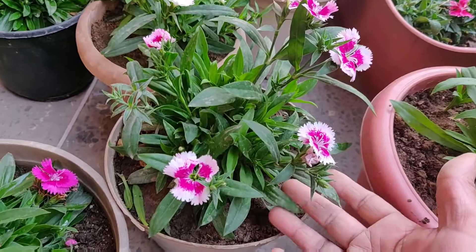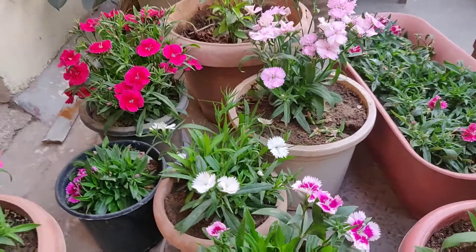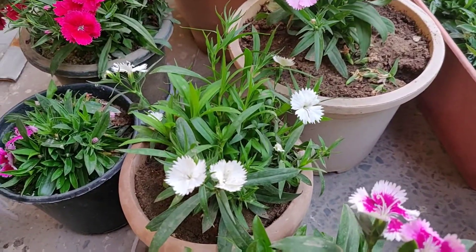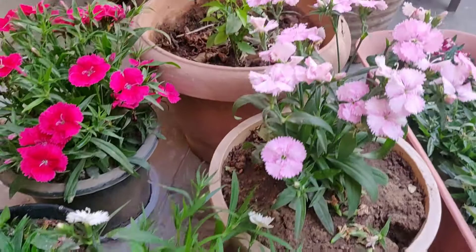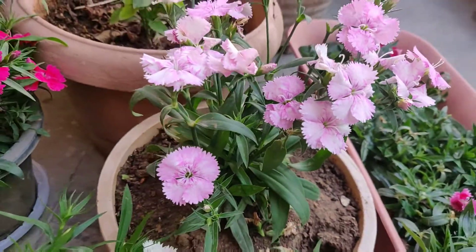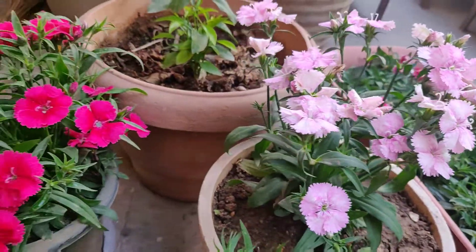As the buds appear, I think liquid fertilization will be good for the plants. With winter flowering plants, they will fill up in a little time. If you apply a little every 10 days or 15 days, you can use any liquid fertilizer for flowering.